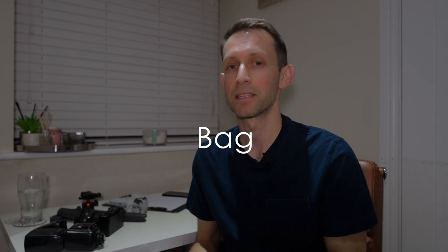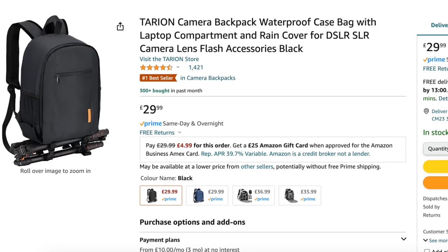And you'll obviously need a bag to put all this in. There are loads of options — on Amazon you can pick up a bag for about £30. Just make sure you can grow with it, because you're going to start out with this equipment but then get more equipment along the way. So just make sure it's got plenty of inserts that you can adjust to fit all the equipment you're going to get.